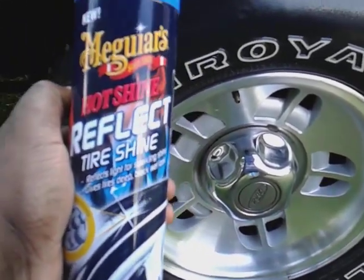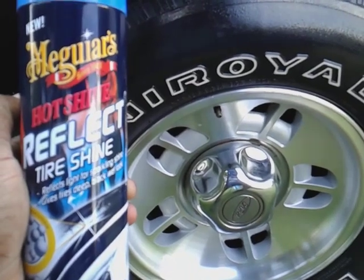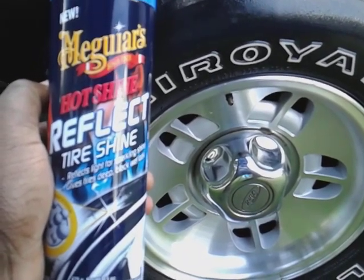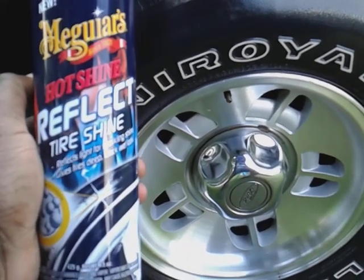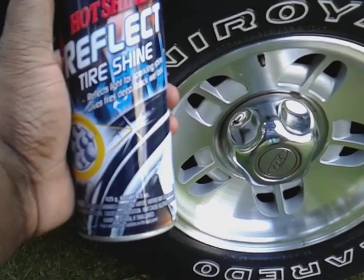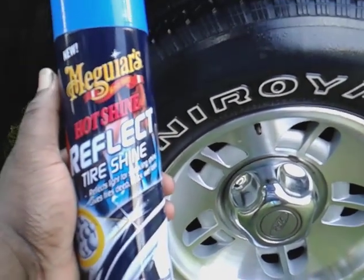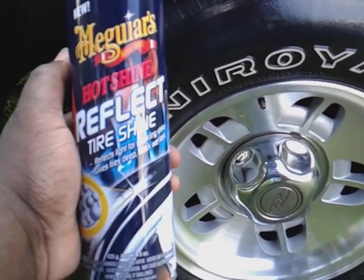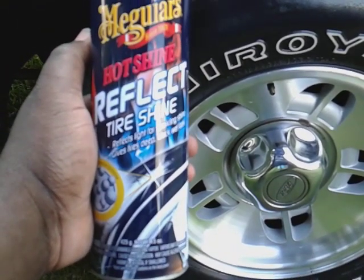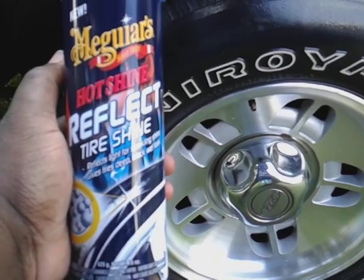A lot of people are getting lost in all these high-end tire shines out there that really don't do any better. They're getting lost with a lot of that stuff — they're charging you a lot of money for stuff you can get with over-the-counter products. Now could you use some of these tire shines on a professional level? I say you could. This is a 15-ounce can — people aren't gonna examine what kind of tire shine you use on their tires. As long as you put it out there and make it look good, you're good.